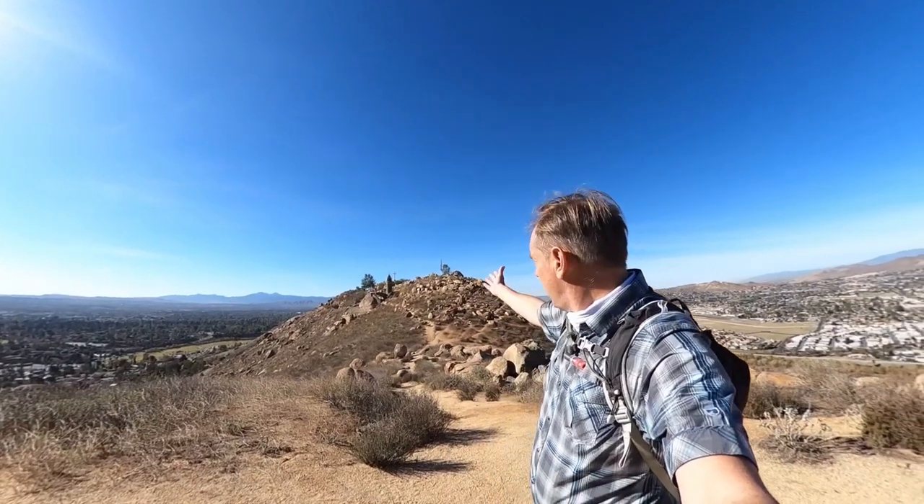Hey guys, today I'm at Mount Rubidoux here in Riverside, California, in Southern California. And that's the mountain right there. The mountain's a bit of a stretch — it's more like a bump in the middle of flat Riverside. This is not the normal hiking guide that I put up here. It's a crowded hike, it's short, it's under three miles for the loop, and it's all paved.